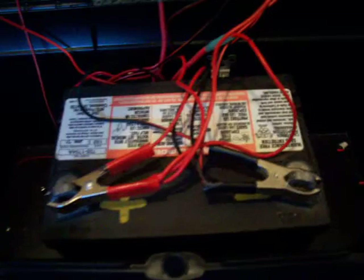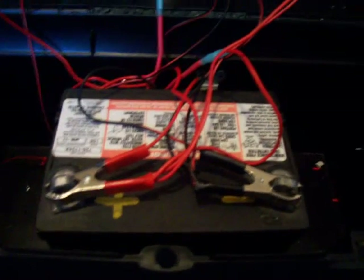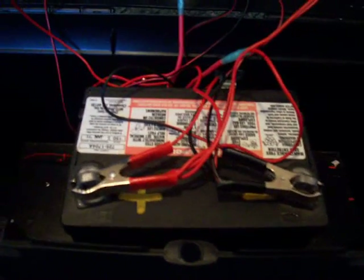Inside here I'm using a regular lawn mower battery. It's not a deep cycle one, but I might get one and make a later video on it. And right there is the charge controller.